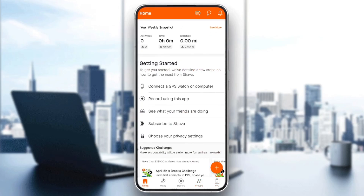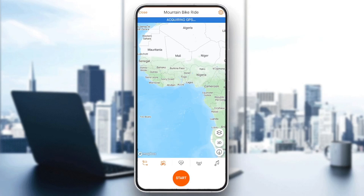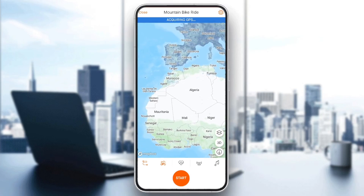So in order to enable your heart rate on Strava, all you need to do is go to Record. Once you click on Record, you're going to be right here. So here in the bottom, you're going to find all of the tools that you would need to record.